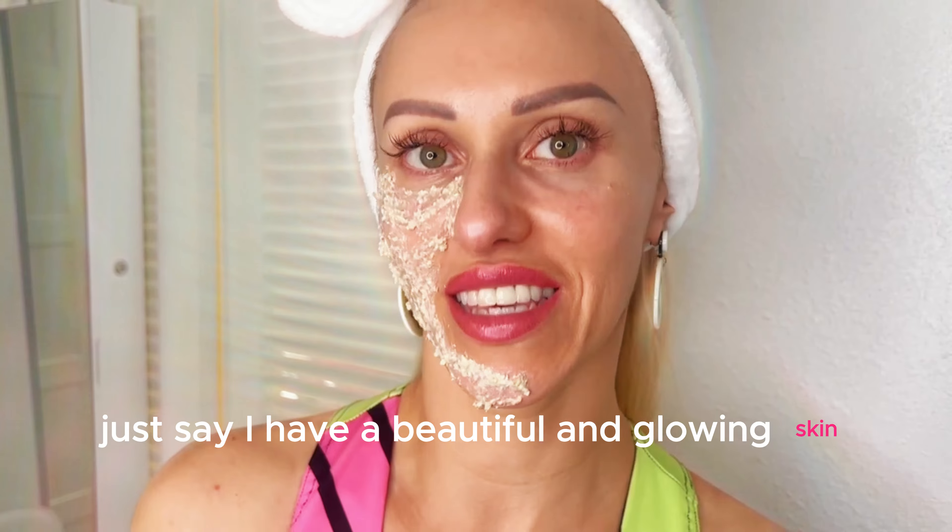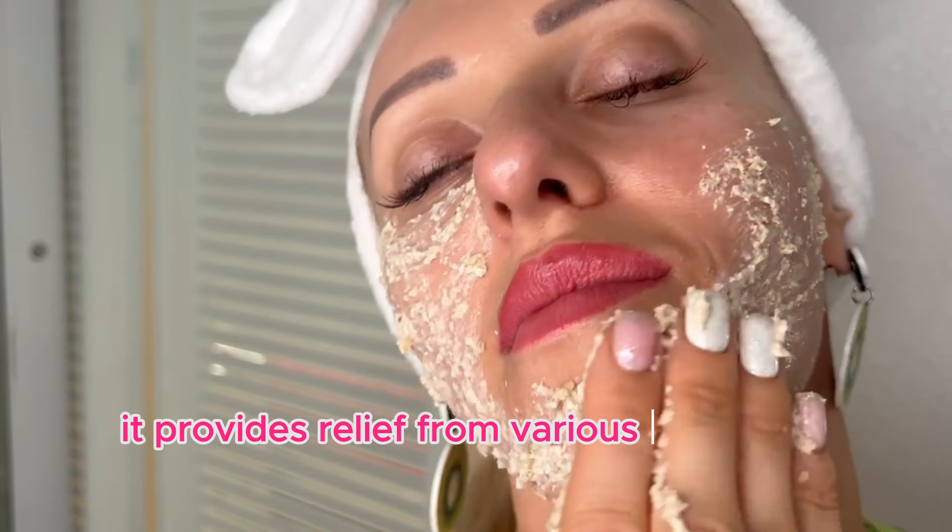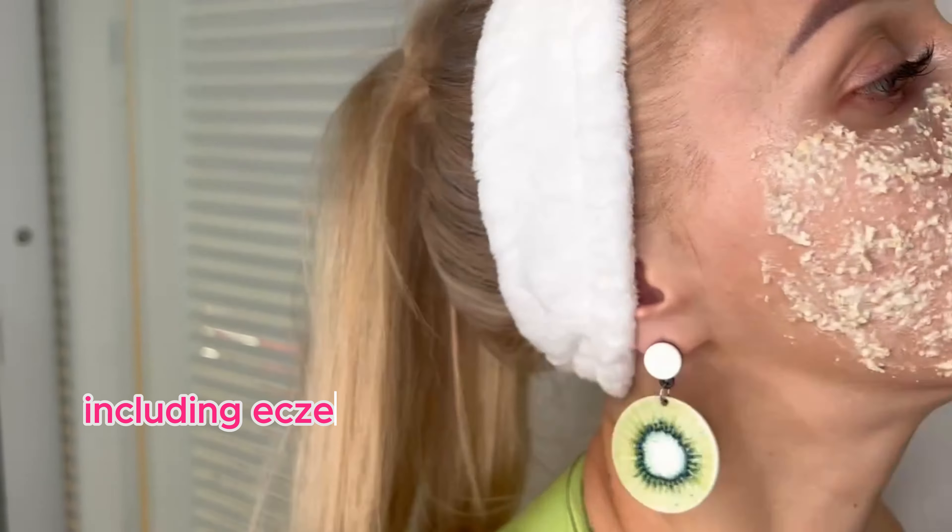Here's a little tip: every time when you look at your skin in the mirror, just say, 'I have beautiful and glowing skin.' And trust me, every cell in your body reflects every thought you have. So your body knows what you think and it will reflect it in reality.